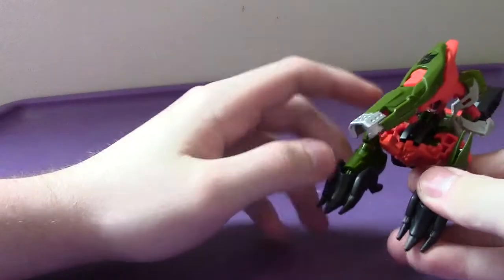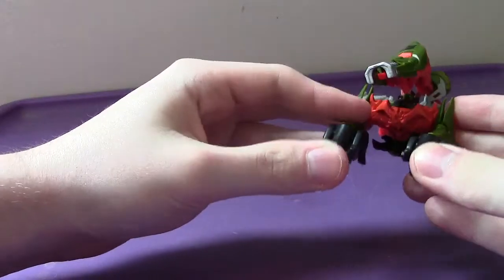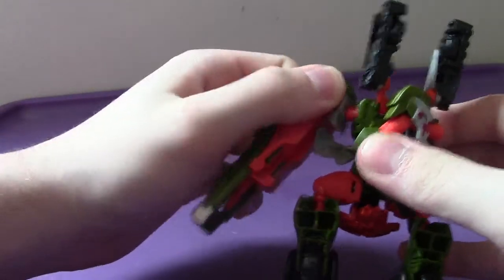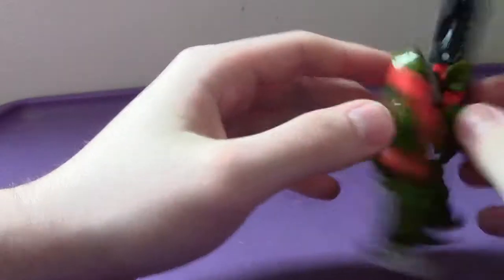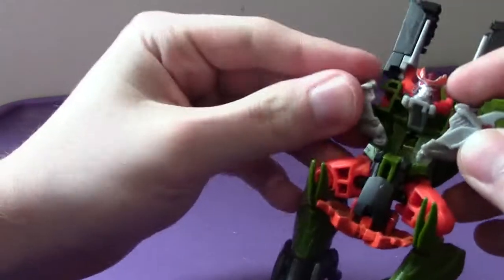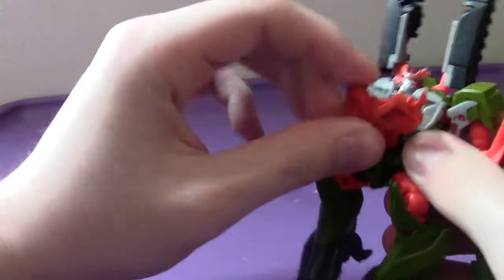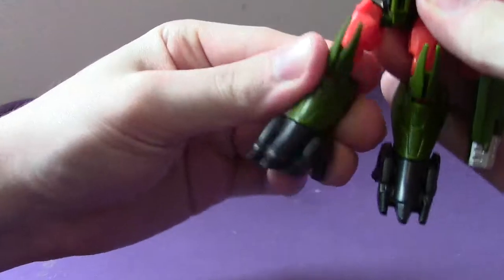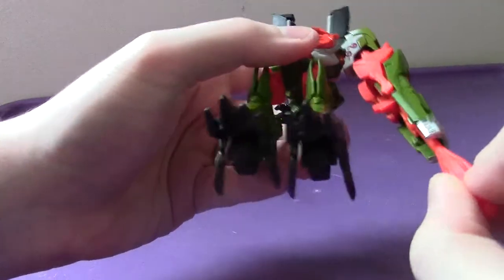The transformation is very similar to Voyager Shockwave's, but just a little downgraded in scale. First, take the front pieces and fold them forward — those become the feet. Then take the gun arm and swing it forward; this will become one of the arms. Take the head and fold it up, then fold the neck pieces up to join the neck area. Fold the front of the tank up and tab it into place to become the chest, then situate the legs. That completes the lower half of Bludgeon.